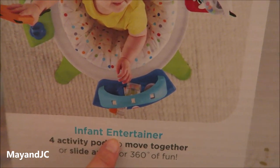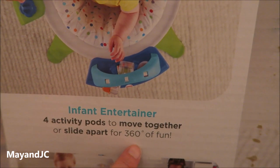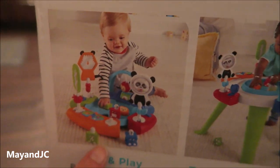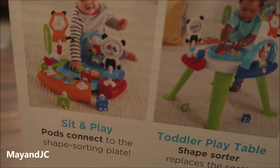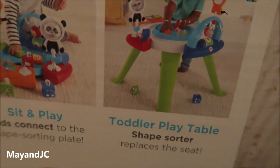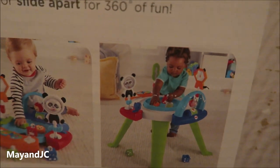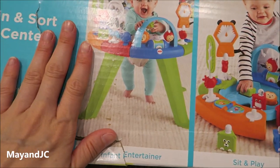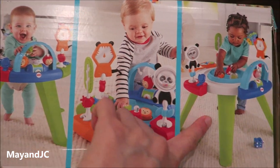In here it's the infant entertainer where the activity parts move together or slide apart for 360 degrees of fun. And they could grow into it — sit and play. The parts connect to the shape sorting plate and a toddler play table. The shape sorter replaces the seat, which is what I like. One of the reasons I got it is because kids could grow into it too.